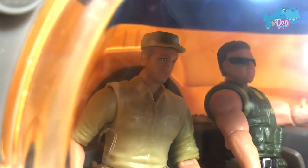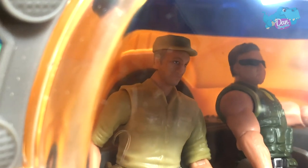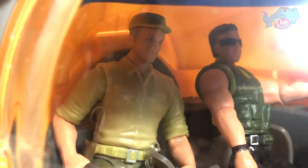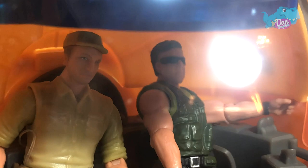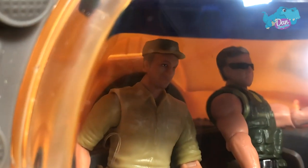Oh, come on. Don't be such a timid person. There are no monsters. The Mosasaurus should be dead by now. You sure? Yeah, I'm pretty sure.